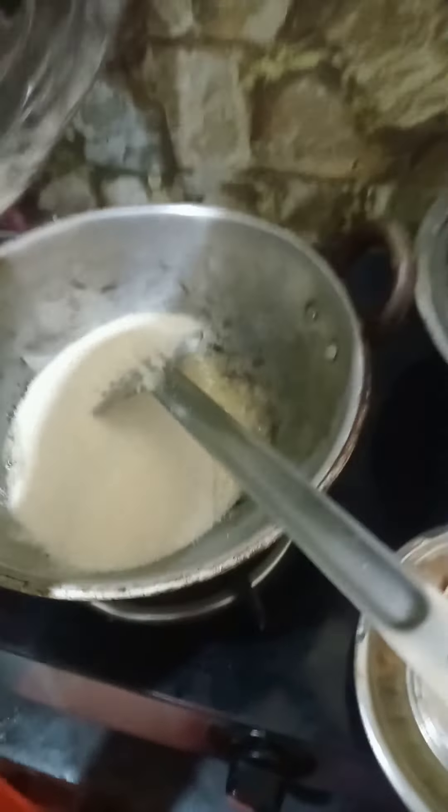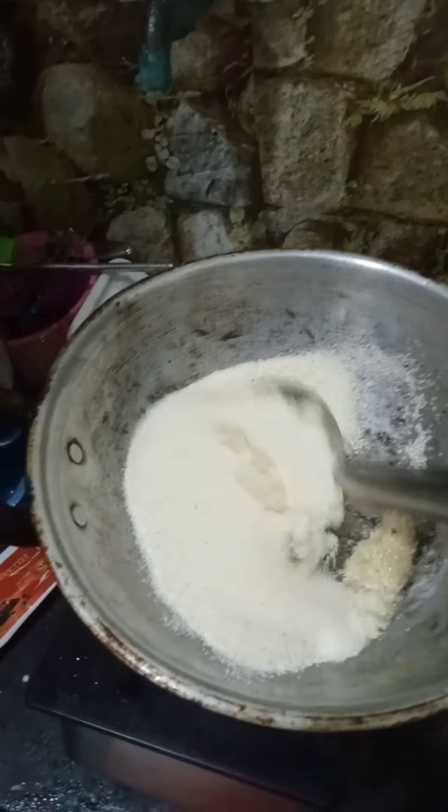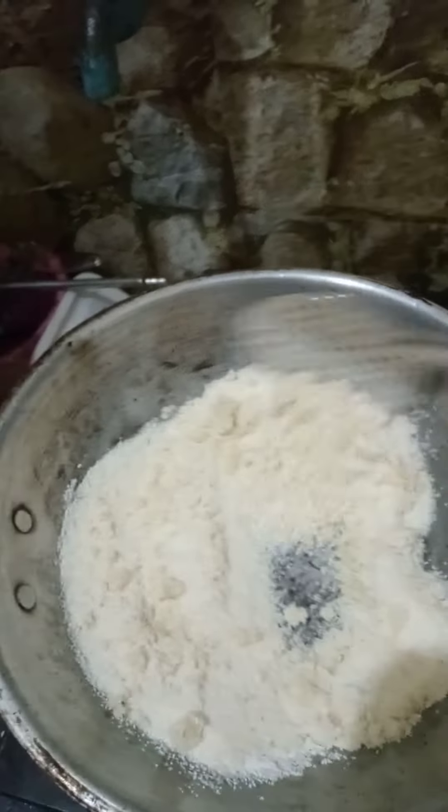We mix a whole rava. It has a smell and taste.